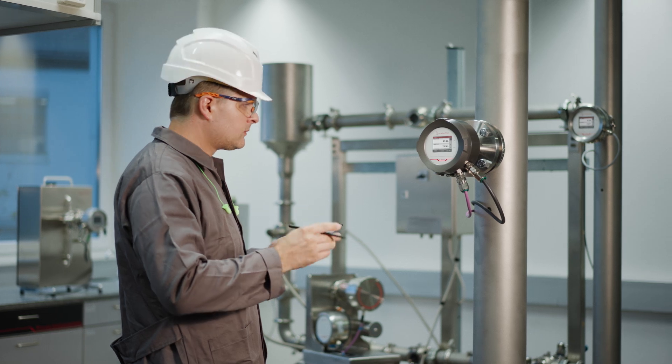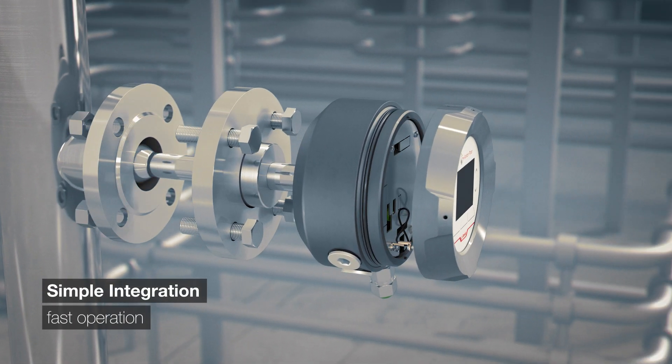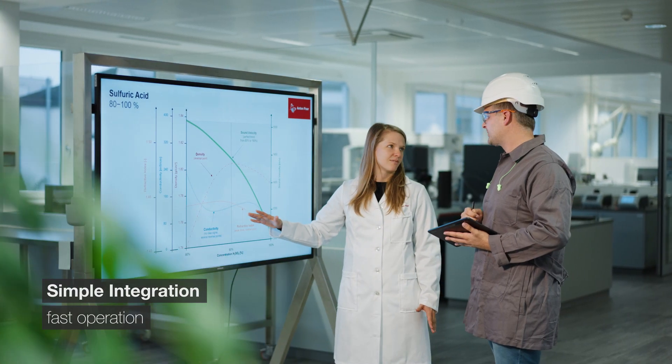Easily integrate it without the need for pumps, bypass, or valves. Simply install it in a pipe or tank. Power it on and get your inline measurement results within seconds.